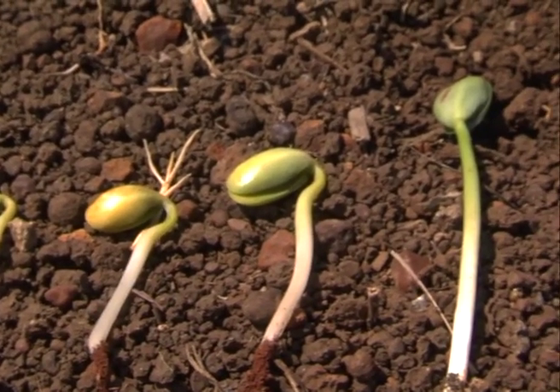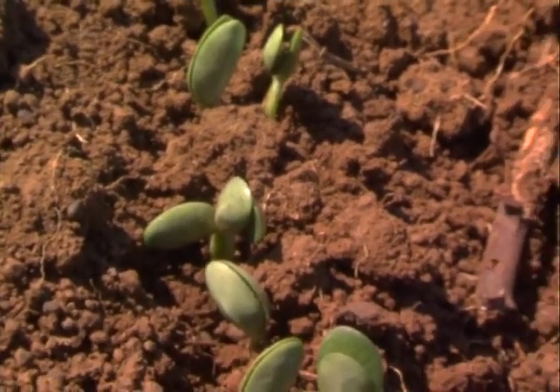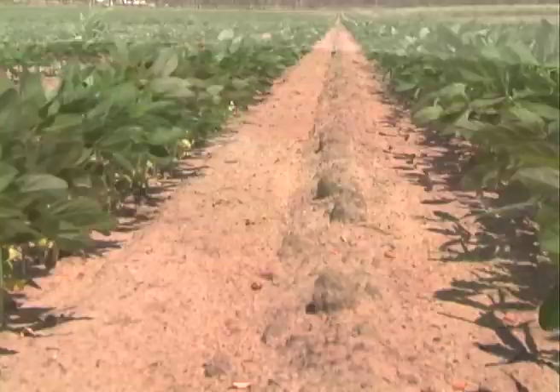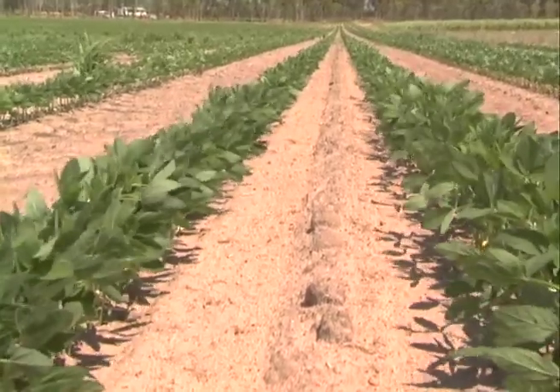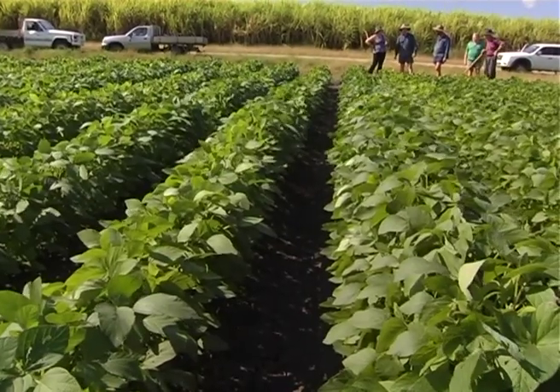Outside of that, they're a relatively easy crop to grow. They're a little bit finicky getting out of the ground, but once they're up they grow very well and don't require a lot of management until you come through to that insect phase. Obviously you water them if you need to.